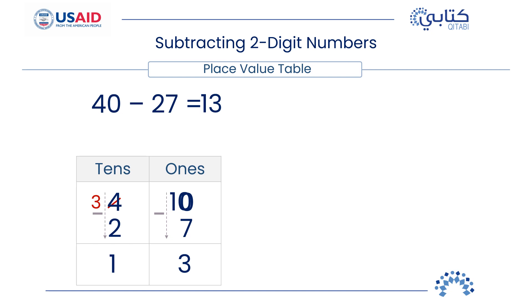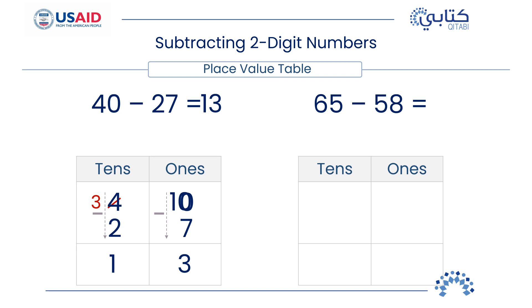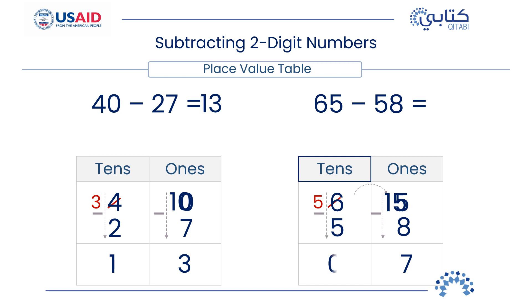Let us do one more example: subtract 65 minus 58. First, arrange the numbers vertically in the table — 1's under 1's and 10's under 10's. Next, we subtract the 1's, but check if we need to regroup. It seems we do, because we cannot subtract a larger number 8 from a smaller number 5. So, after regrouping, we have 5 tens and 15 ones. Subtract the 1's: 15 minus 8 equals 7 ones. Then subtract the 10's: 5 tens minus 5 tens equals 0 tens. So, 65 minus 58 equals 7.